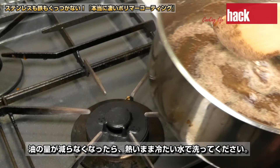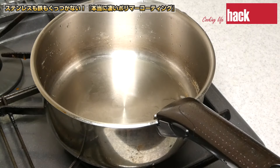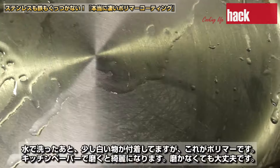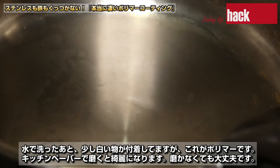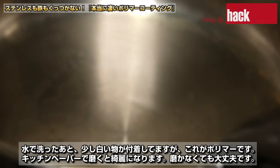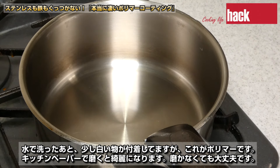油の量が減らなくなったら、熱いまま冷たい水で洗ってください。水で洗った後、少し白いものが付着していますが、これがポリマーです。キッチンペーパーで磨くときれいになります。磨かなくても大丈夫です。